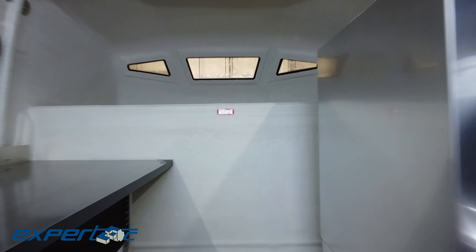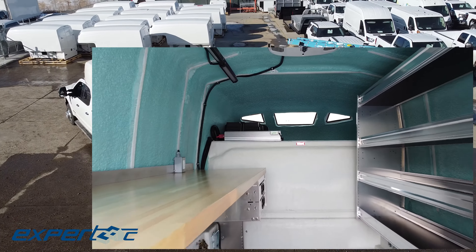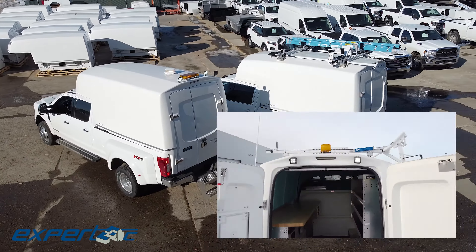With the Diablo model easily slipping into the back of your pickup truck, it's the ultimate solution for anyone who needs a versatile, rugged work truck.